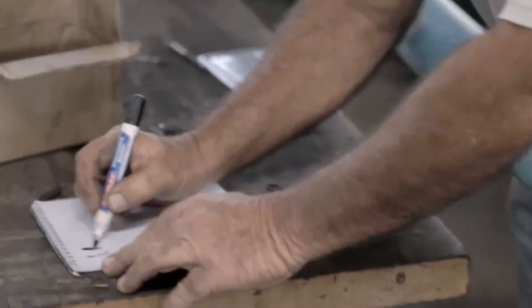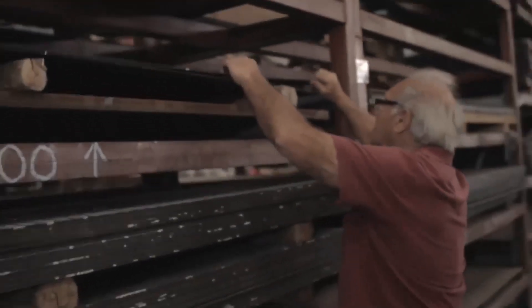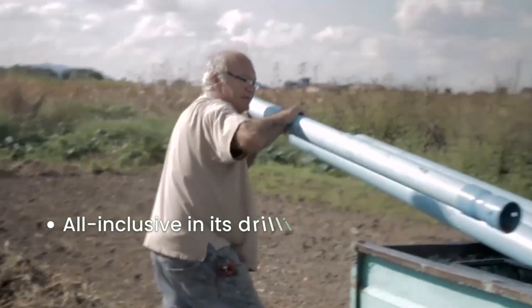Why is the One Million Wells method game-changing? Because the One Million Wells drilling method is all-inclusive in its drilling methods.